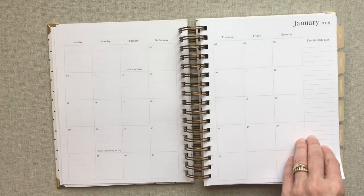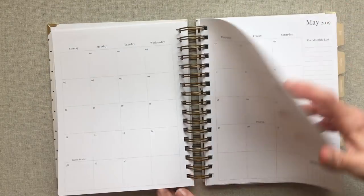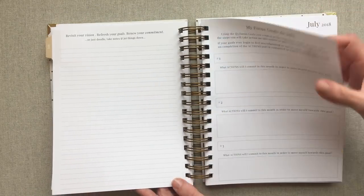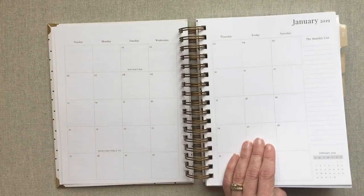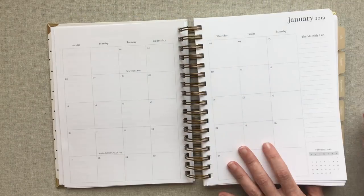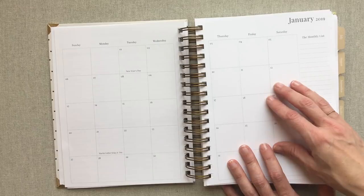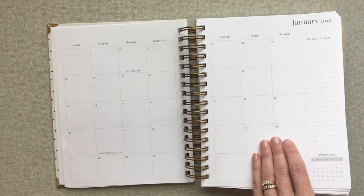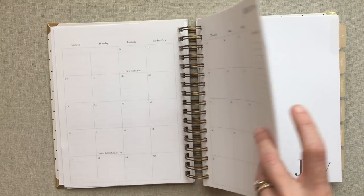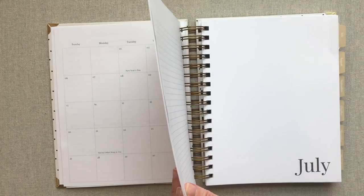She also gives you January through June of 2019 — a full monthly view layout — so you can schedule appointments and work ahead right here in the front of your planner. I absolutely love that. It doesn't take up much room, and it's going to add so much function as you get to October and need to start planning things for 2019. I don't have this in any other daily planner, and having those first six months of 2019 laid out right here is really great.